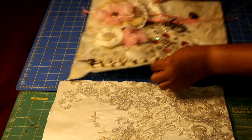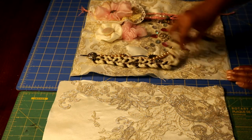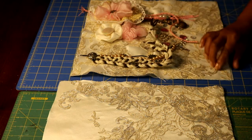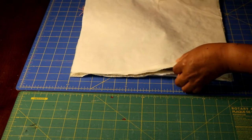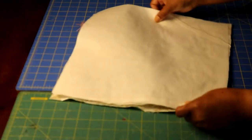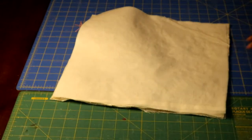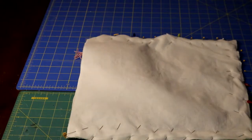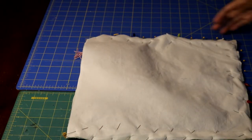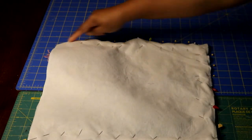Now that my E6000 glue pieces are all dry, I'm going to add my back panel to the front panel, making sure that all my embellishments are out of the seam allowance. With right sides facing, I pin down the side seams and the bottom seam, backstitching at the beginning and end. I use quite a few pins because I don't want anything shifting, and I sew with a half-inch seam allowance.